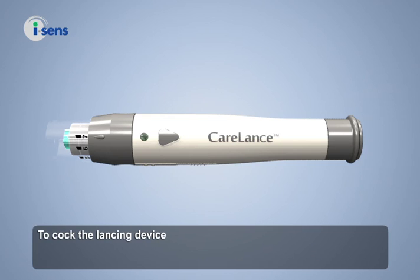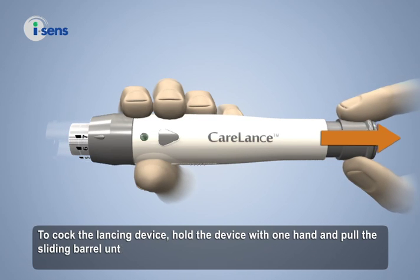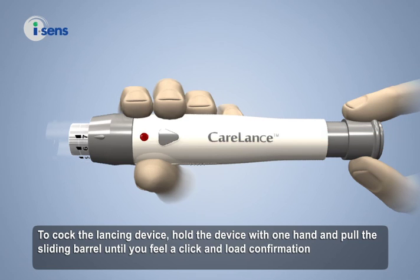To cock the lancing device, hold the device with one hand and pull the sliding barrel until you feel a click and the load confirmation window turns red.